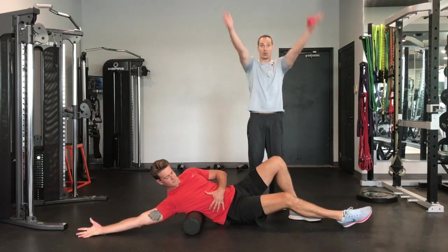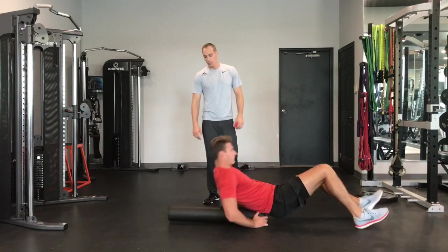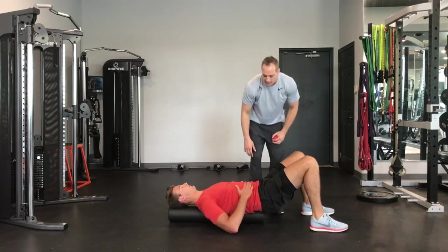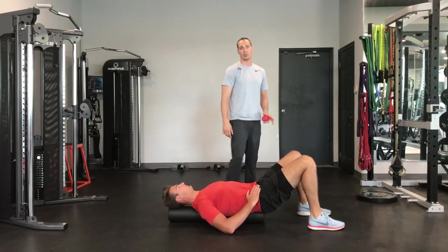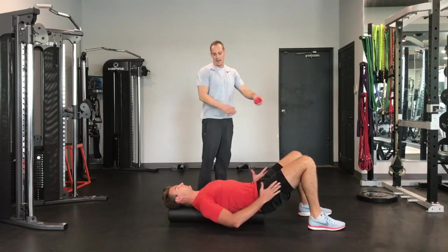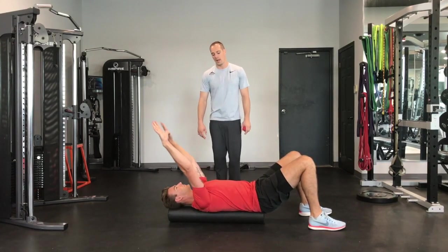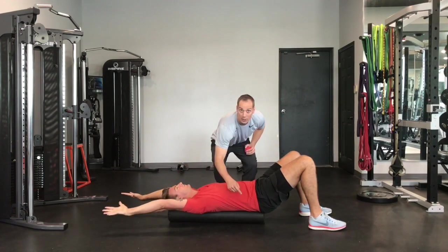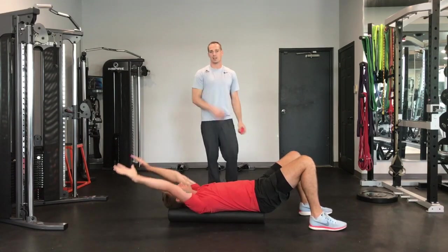The third exercise focuses on that overhead position. Reid is going to flip the roller around so it supports his head, neck, butt, and back. He's going to focus on keeping his ribs down, with his lower back pushed into the roller. He'll bring his arms overhead — inhale, then exhale — and as he's exhaling, he brings his arms overhead, melting into the movement. It's a nice stretch all through that area. Focus on keeping the lower back pushed into the ground, then come back up.